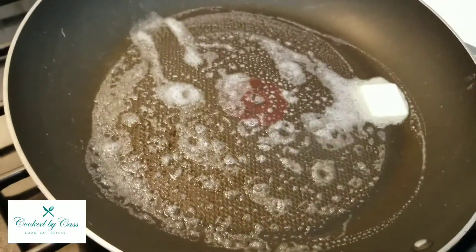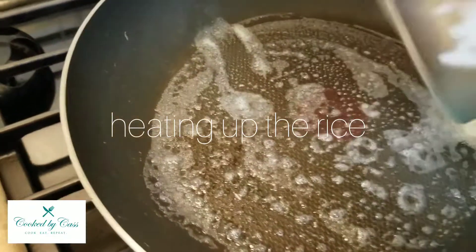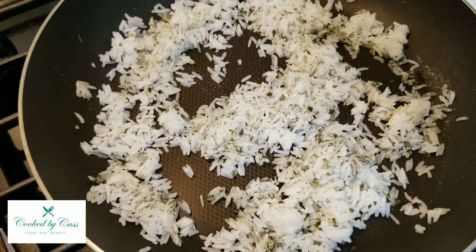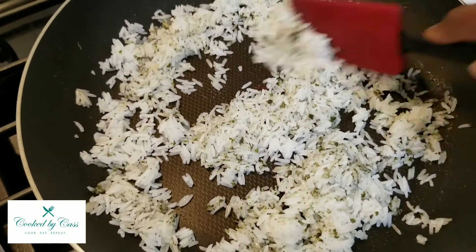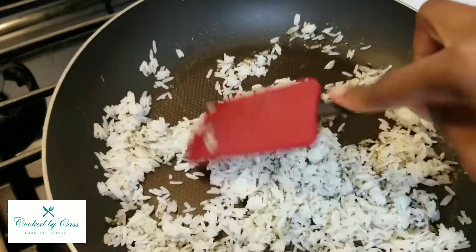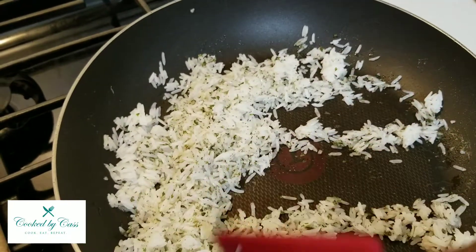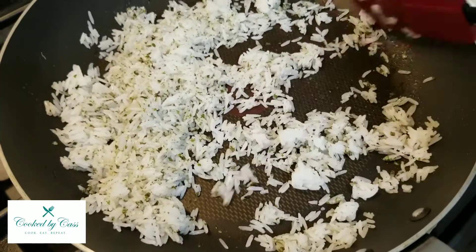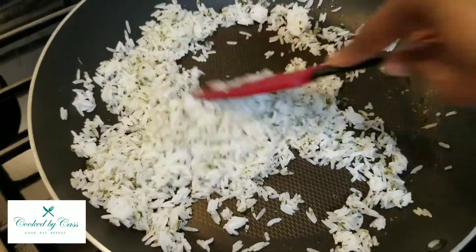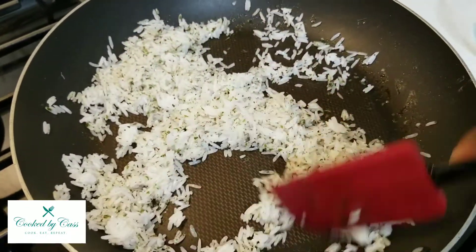I've got some jasmine rice and I'm just going to pan-sear this real quick. I also fried a little bit of cilantro in the oil over here — it was cold so I'm just putting it in the pan to heat it up and get that dried cilantro to set into the rice really well.